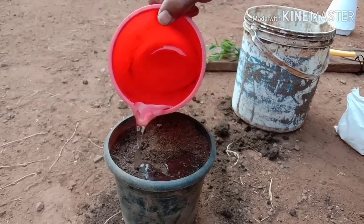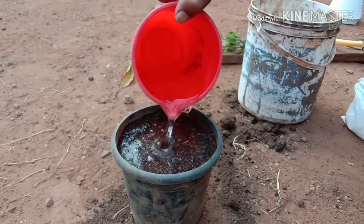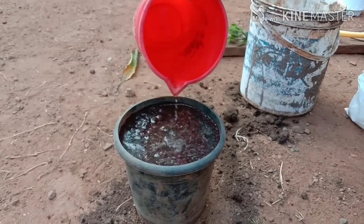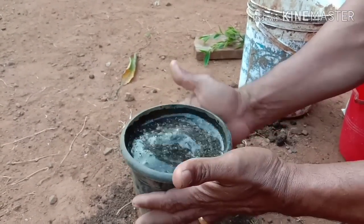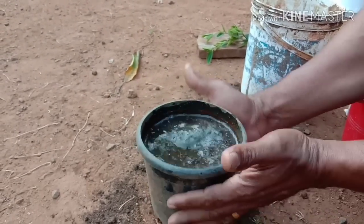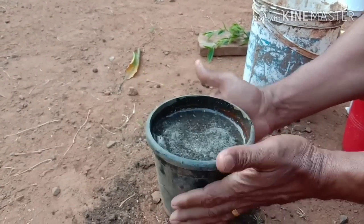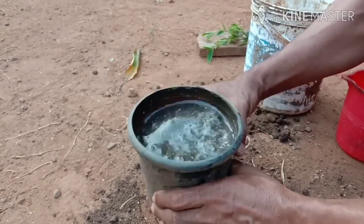Put the pot in and make it a little bit. Let's put the pot in and make it a little bit. It is great!